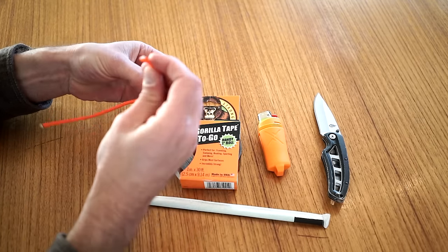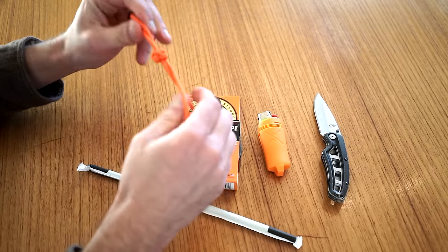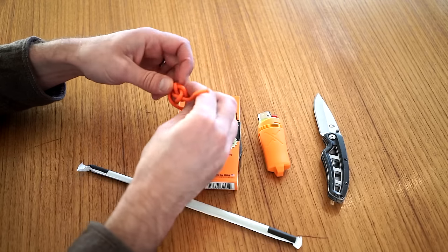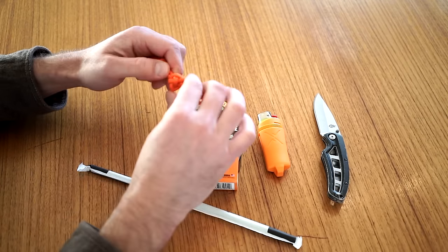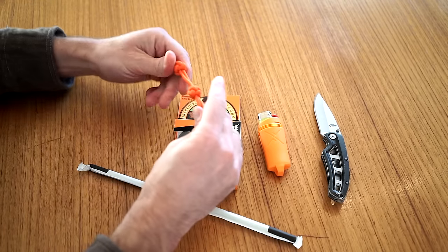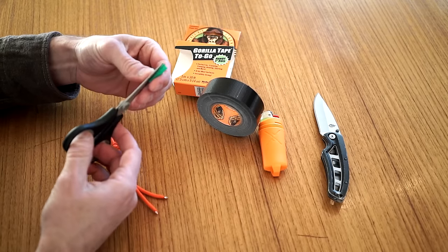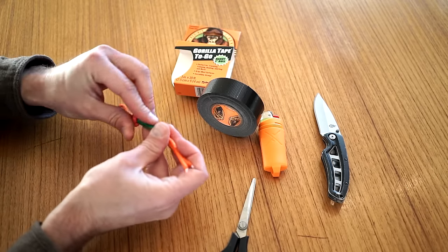Tie the first knot and get it nice and tight, then tie another knot as close as you can to that one. Pull it and tighten it up and get it all nice and dressed. Cut a piece of straw at about 1 inch using the Gorilla Tape as a guide, then take your scissors and cut that straw down the middle. Next, take the straw and slip it over the 2 strands of paracord between the knots.